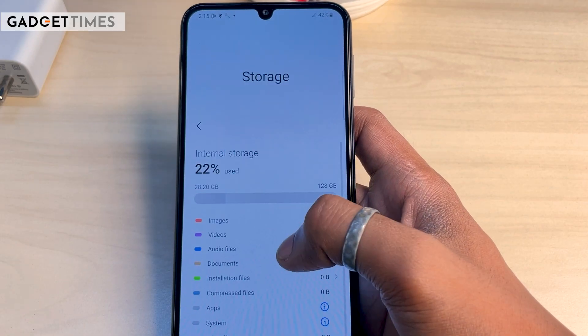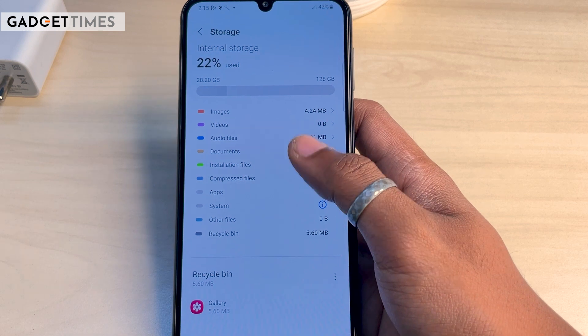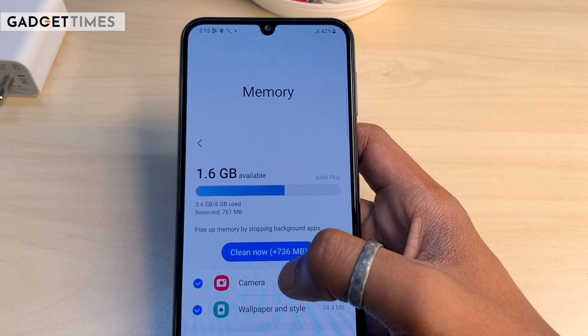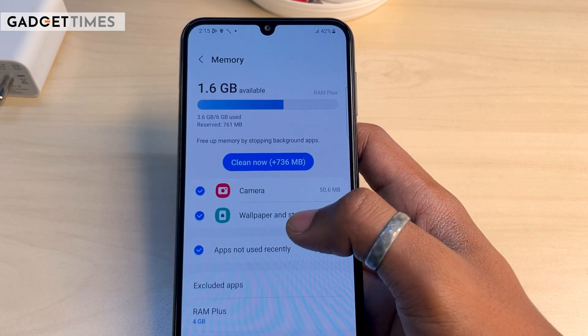It should be good for gaming, and I think it will perform well in other use cases too. For storage and RAM, there are two variants: 128GB and 256GB. You get 8GB of RAM along with expandable RAM support.